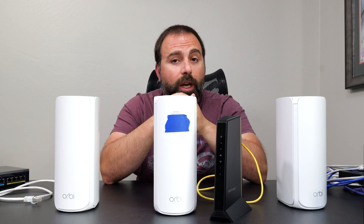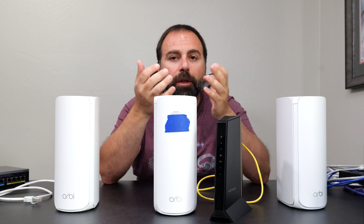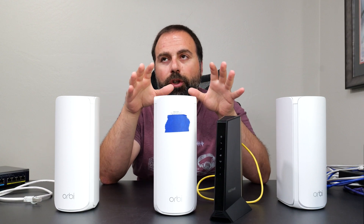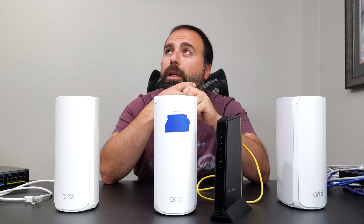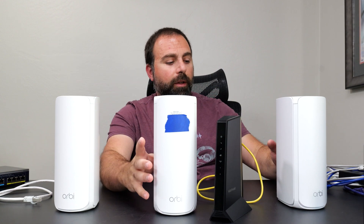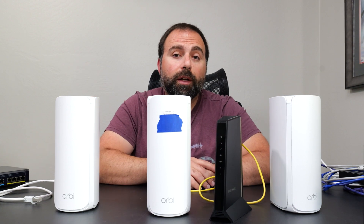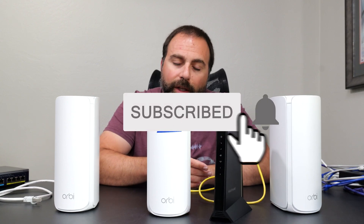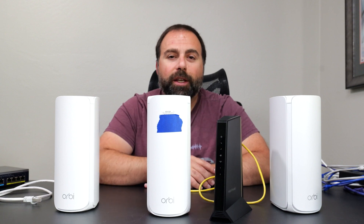If you guys have any questions or comments, leave them in the comment section below and I'll try my best to answer them. This setup is very similar for the Orbi 970, Orbi 963, Orbi 863, and Orbi 753 — everything I explained should be valid for those models as well. If you found this helpful, I'd appreciate it if you click the subscribe button. I'll leave product links in the description box below, and I'll catch you guys in the next one.